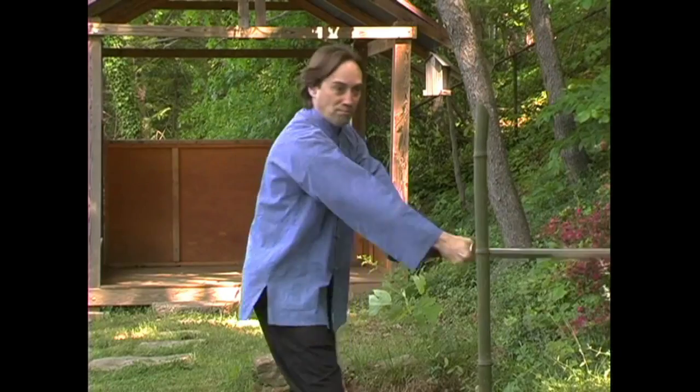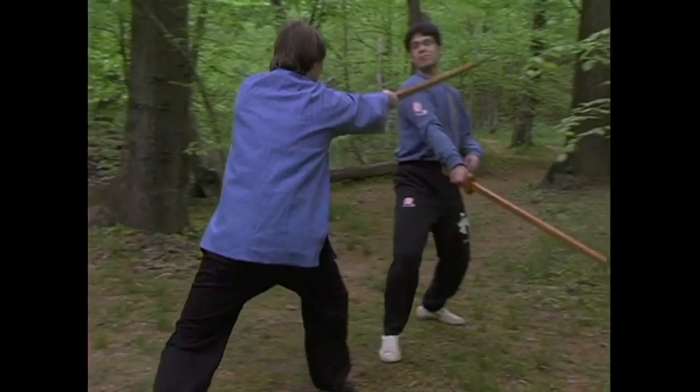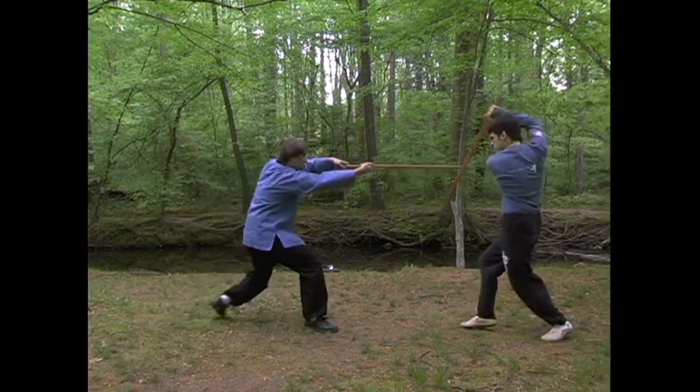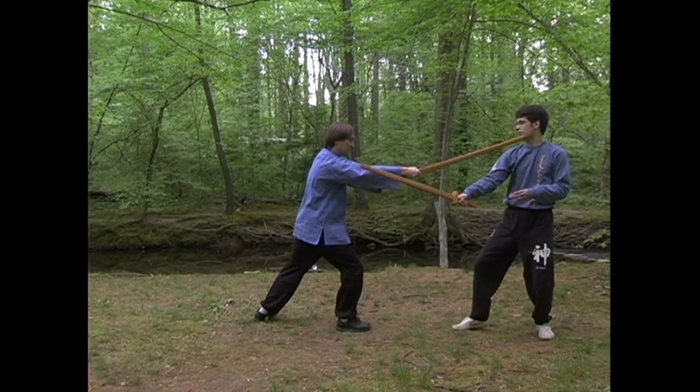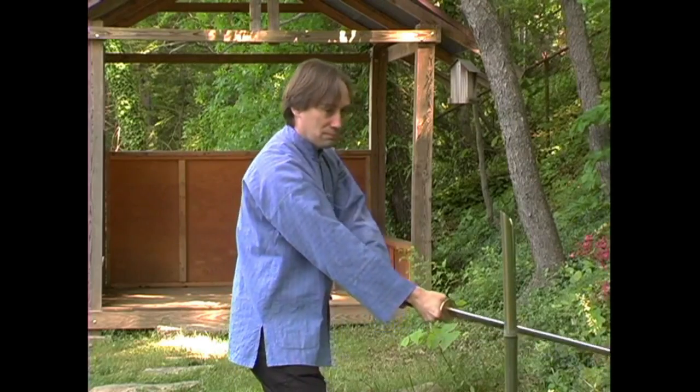The two-handed swordsman also has a variety of short percussive cuts at his disposal. Here, I initiate an exchange with a long energy thrust. After deflecting the counter thrust with a circular beating movement, I deliver short energy P cuts to my opponent's arm and then his neck.